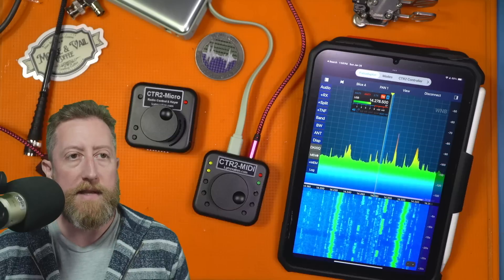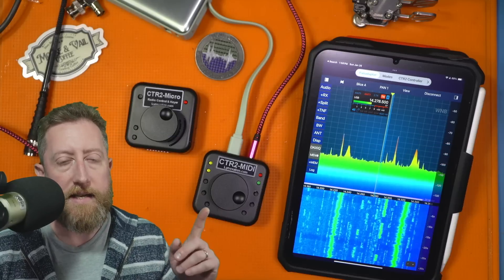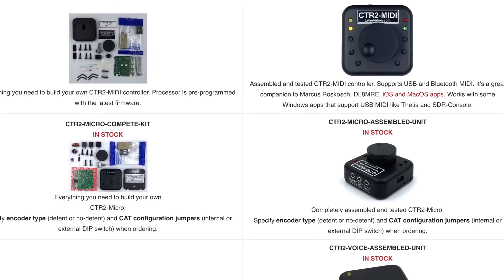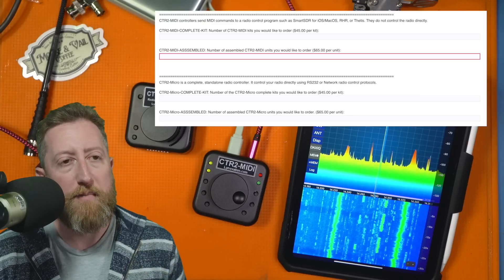Today I'm taking a look at some really cool devices from Linovation: the CTR2 MIDI and the Micro. Although they look very similar, they have very different capabilities.